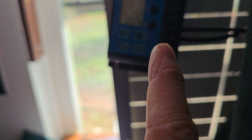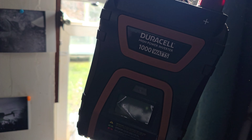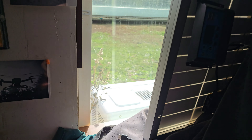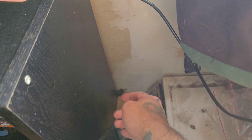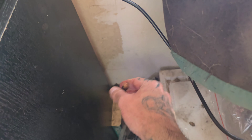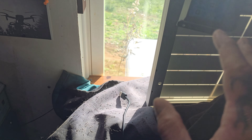First thing I did just for giggles is connect this thousand-watt inverter to it. There's absolutely no protection circuitry inside this solar panel, so it immediately threw an over-voltage warning. So I'm not going to cut the connectors off of this thing to connect to this solar panel, just for the sake of messing around.